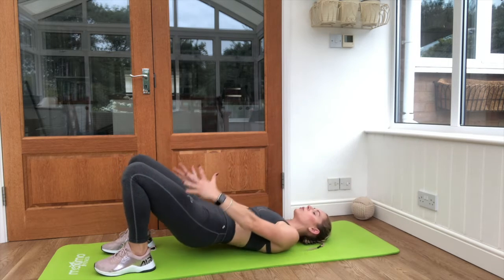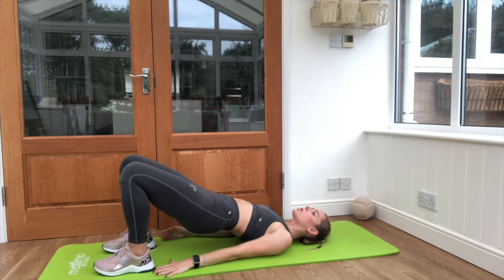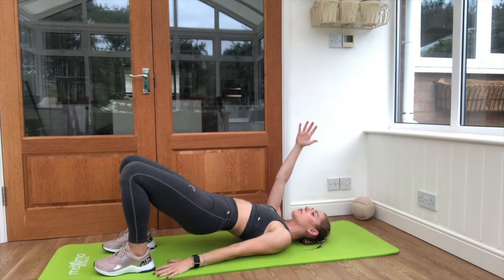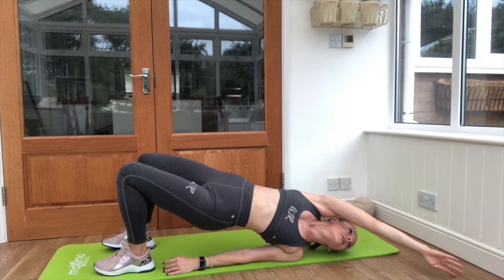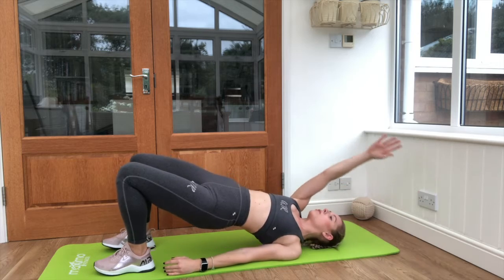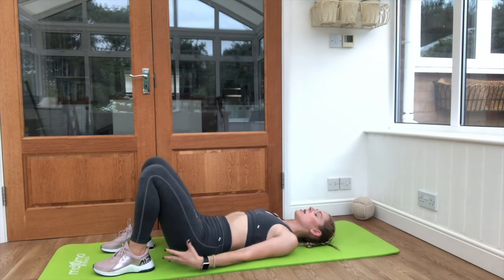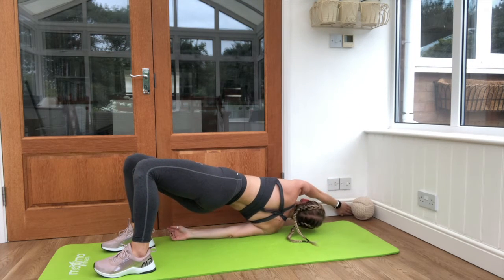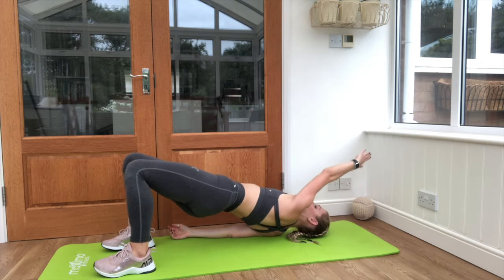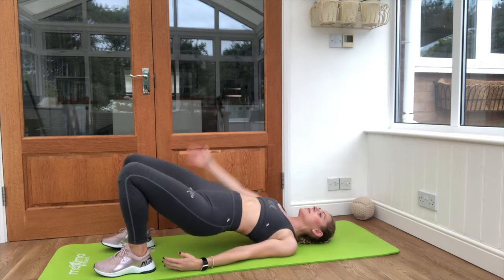Coming down from your bridge, this time we'll reach up and over as you lift into the bridge. One arm comes off the floor and we start to twist — reach up to the diagonal, tap onto the floor, bring the arm back down and drop away from that bridge nice and slowly. Squeeze those glutes coming up, across to the other side, reach and touch the floor. Hand coming down — just one more time on each side.